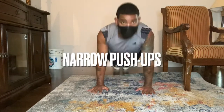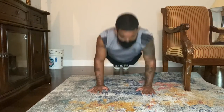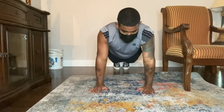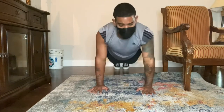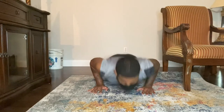Now we're going to get into some narrow push-ups, because the more narrow you get the more it works your triceps instead of the chest. Go to failure for the first round, then we're going to do drop sets, decreasing the reps by two each time — so failure for the first round, then 12, then 10, then 8, then 6.